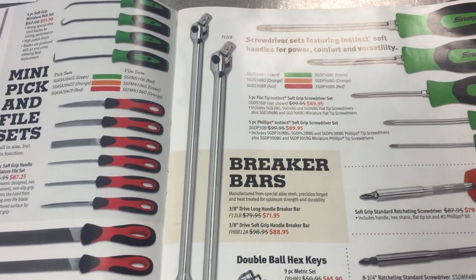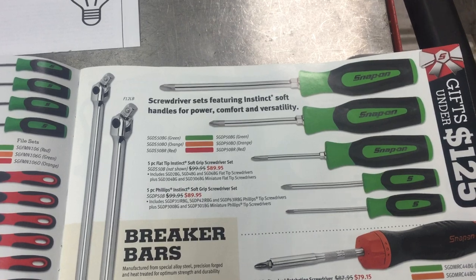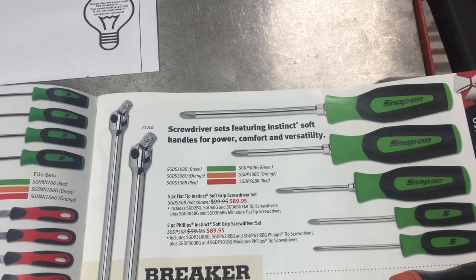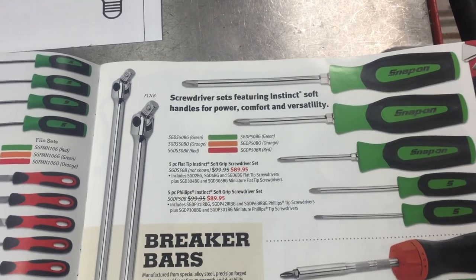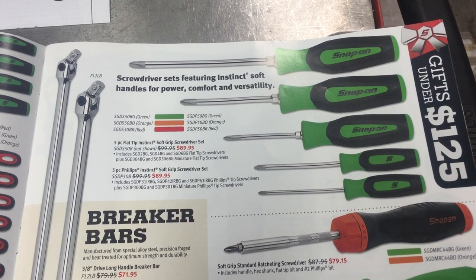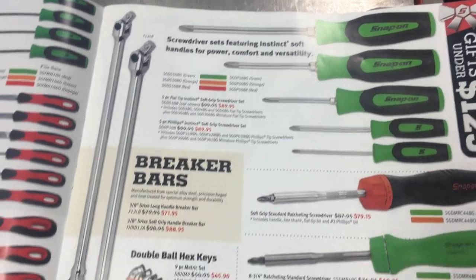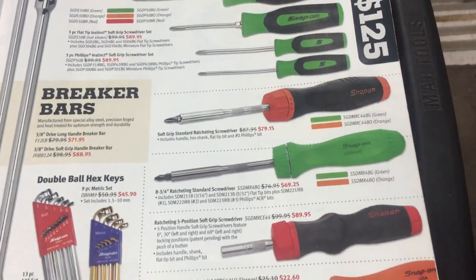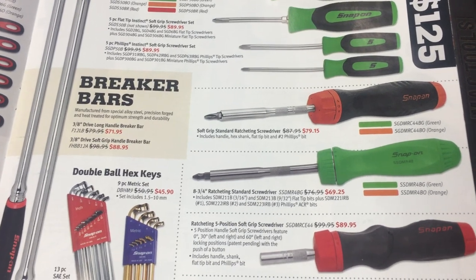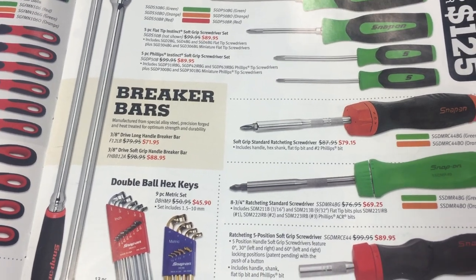Up next they're featuring the flat tip or Phillips instinct soft grip screwdrivers. I'm a fan of them — I know a lot of guys like the hard handle stuff better, but they didn't have those so I bought these and they've actually held up well for me over the last ten or so years. Next down are some ratcheting screwdrivers. I actually have the top one and it works great, good feel to it. But I find where the bits are held I get into problems with fit, so I don't use it as often as I probably should.